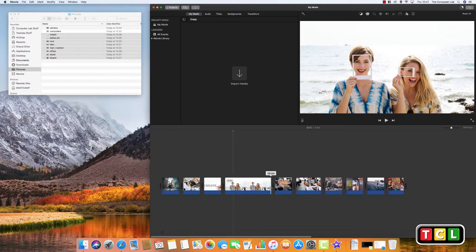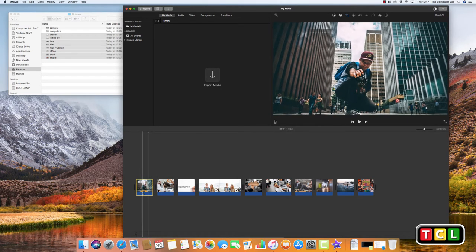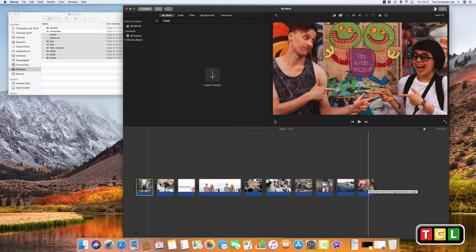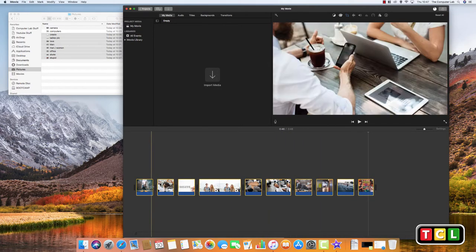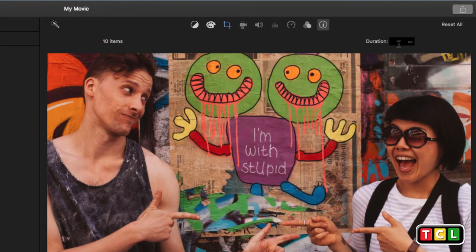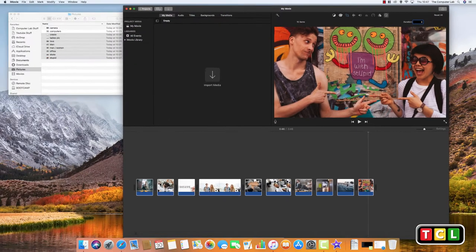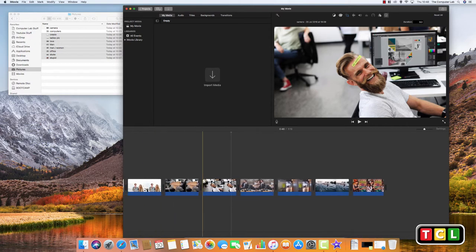You can adjust each photo's duration individually by left-clicking and dragging the edge of the clip. To change them all at once, select the first one, then hold Shift and click the last one to highlight all photos in the group. Then go up to the Information box and set the duration — if I put eight seconds, they'll all be shown for eight seconds when playing back on the DVD player.